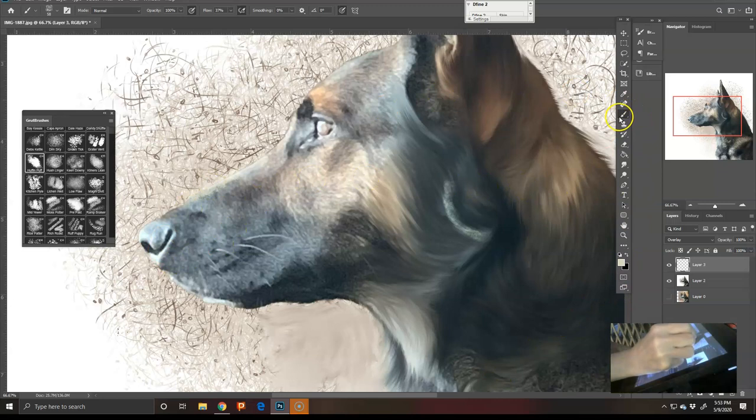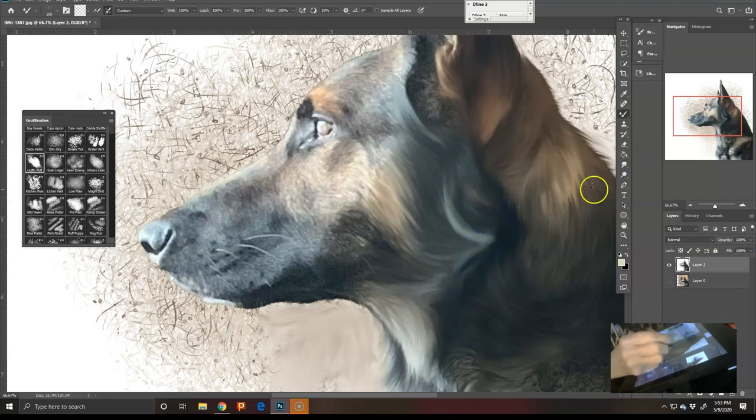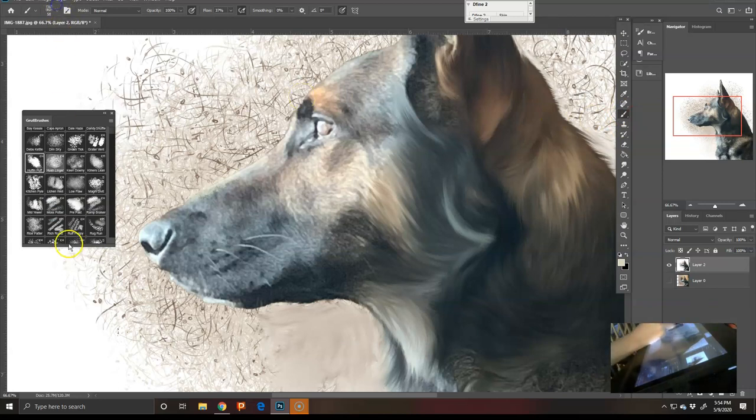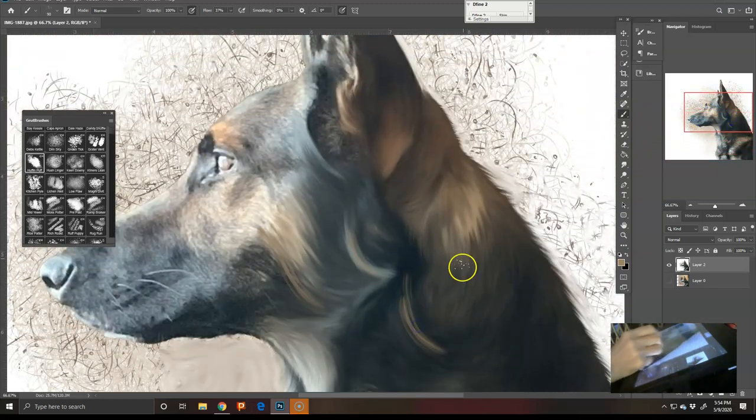Once you lay down color you can grab Richard's brush again. When I paint dogs now, I've found I'm mostly using one brush — Richard's — but I've manipulated it and made one I'm calling a hairbrush, because I've made it so I can choose the color and add it with the same look. I can send that to anybody who wants it, or I can walk you through how to edit your brush. Then you can really make it glow.